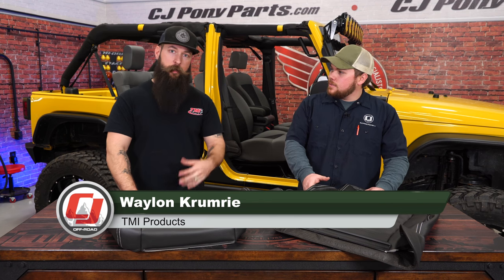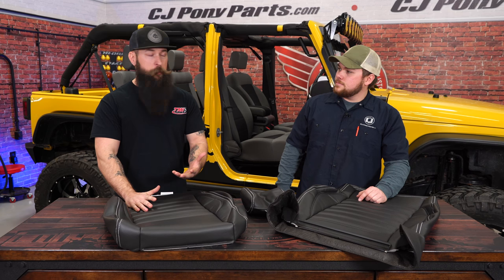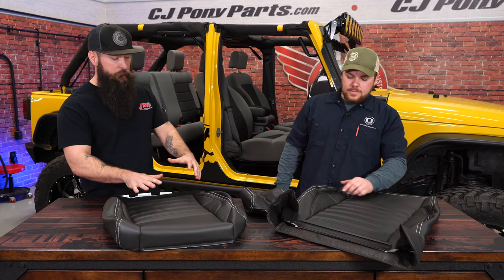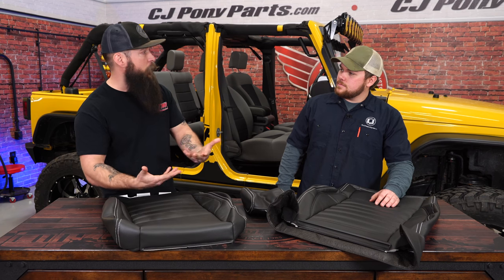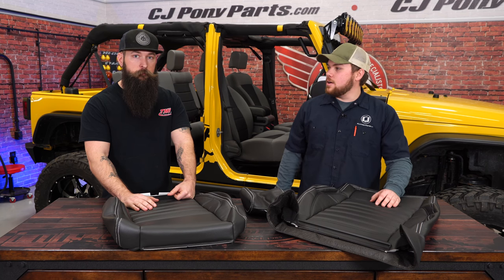Today we're looking at this TMI full sport upholstery fitting your 2007 to 2018 Jeep Wrangler. Some of these Jeeps are 10 years old, especially the one behind us which is cloth. There's normal wear and tear — stains, rips, cigarette burns. Updating this upholstery is going to liven up the interior. The gray doesn't match as well as this matte black will, and this material is a lot more durable with a nice contrast stitch, so we're going to modernize it as well.